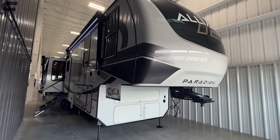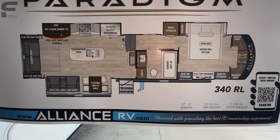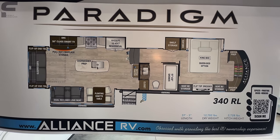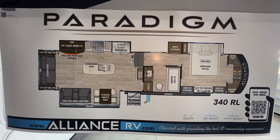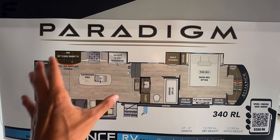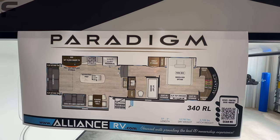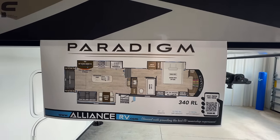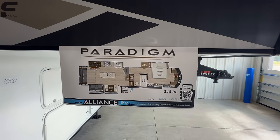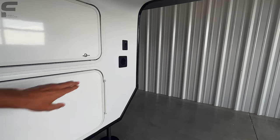This is the Alliance Paradigm 340 RL — it's about 37 feet 3 inches, so well under 40 feet, 12,782 pounds dry with a 2,700 pound hitch weight. It's a really great couple-style floor plan. I love the size of the bathroom and the space feels absolutely huge. There's additional storage space and a really practical layout — it's an island kitchen style but a couple feet longer than those 34 to 35 foot models we typically see.